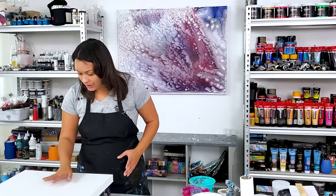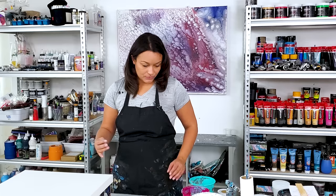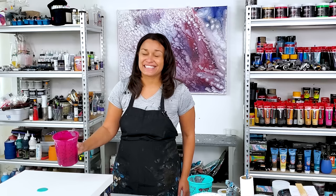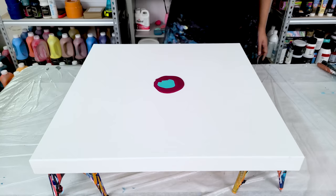I am going to try the circular technique again. The first time I puddled the paints in the middle — I'm actually not going to do that this time. I think I am going to fully do circular rings. I'm trying to decide what color to start with — I think I'll start with the magenta, then my turquoise and magenta.